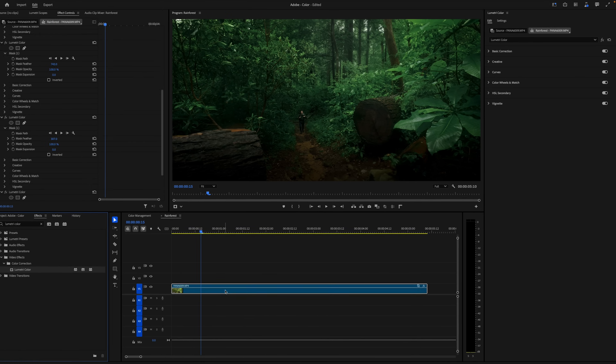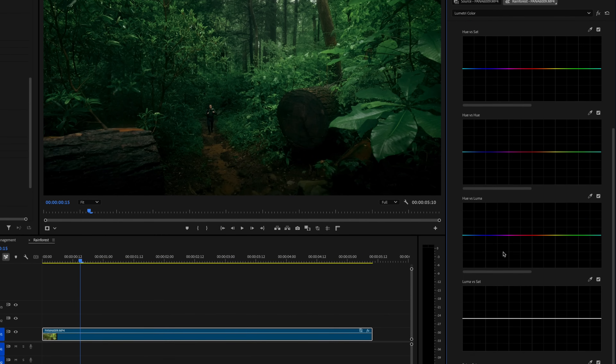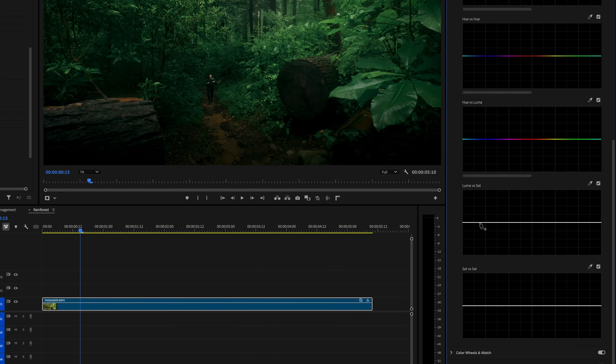We're almost there — I'm just going to add one more Lumetri color effect to my clip. I'll return to the curve section, select the red channel on the RGB curves, and pull a bit of red out of the darkest part of the image, thereby adding a bluish green. That extra little tint in the darkest parts of the image really solidifies those lush greens. Finally, I'll scroll down to the Luma vs. saturation curve and completely desaturate the brightest and darkest parts of the image. While grading, we may have added an unwanted color cast to those brightest and darkest pixels, and this just ensures that the white pixels are completely white and the black pixels are completely black.